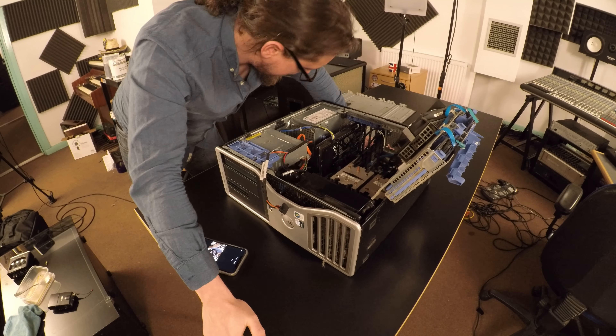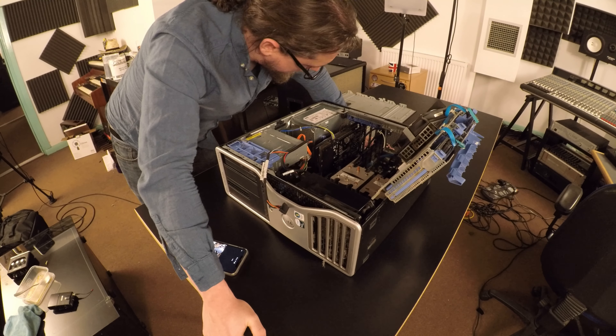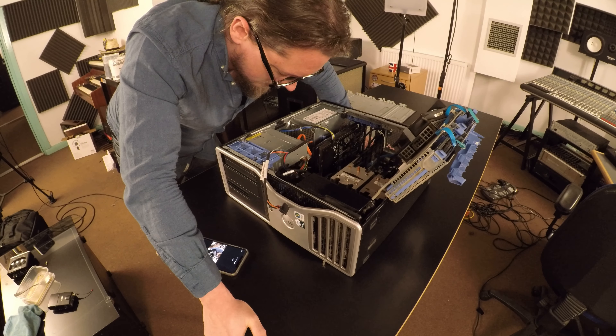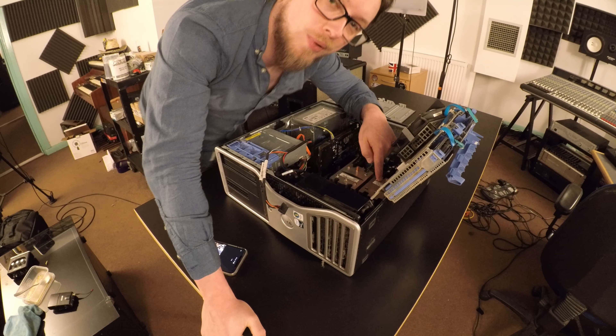Is that an ISA slot? Jesus. I think that's an ISA slot going all the way back to the 80s. But this thing has got two quad-core processors in it.